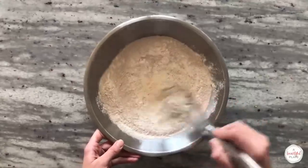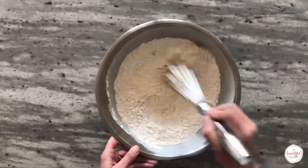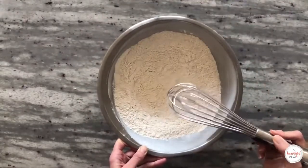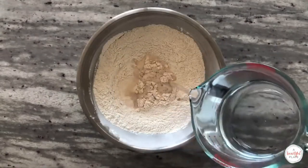The first step is to prepare the autolyse. Whisk together the flours in a large mixing bowl. For today's recipe we'll be using a combination of 80% bread flour and 20% whole wheat flour. Add your warm 90 degree water to the bowl.